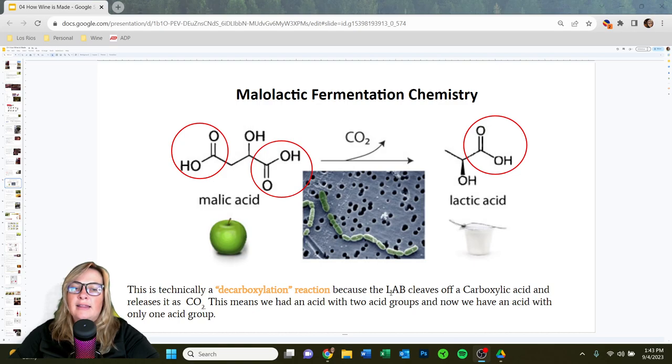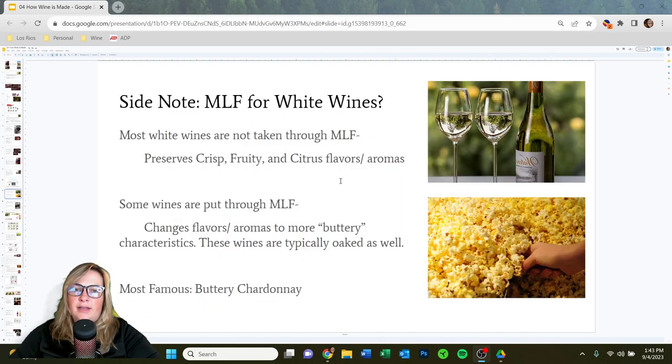LAB — lactic acid bacteria — is the type of bacteria that consumes the malic acid. While we normally discuss malolactic fermentation with red wines, we do see it happening in white wines sometimes too. Think of buttery chardonnays or creamy viogniers — if a wine tastes like butter and feels heavier in the mouth, it has most likely gone through malolactic fermentation. This is a stylistic choice for whites; most white wines are not taken through MLF, which helps preserve crisp, fruity, and citrus flavors. Buttery, oaky chardonnay is the best example of a white that has gone through MLF.